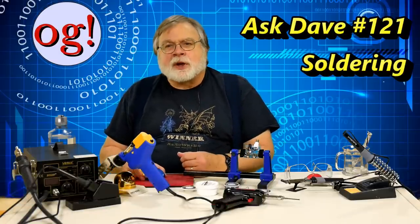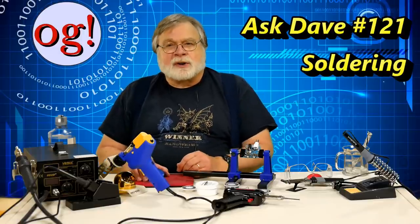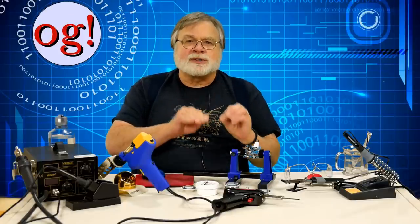Our topic for today is soldering, which is joining metal parts together using a low melting point filler material. The filling is called solder, and the process of joining via solder is called soldering — or at least we Americans call it that. In the UK, they voice the silent L to create 'soldering.' Soldering works because the filler metal, or solder, melts at a much lower temperature than the pieces being soldered. That came from Wikipedia — it sounded good, so I put it in there.